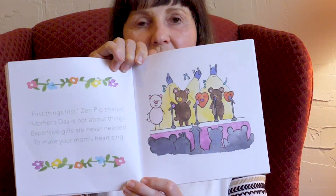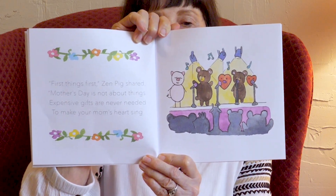First things first, Zen Pig shared, Mother's Day is not about things. Expensive gifts are never needed to make your mom's heart sing. There is no love in this world like your mother has for you. Use your words to let her know that you see that and you appreciate it too.